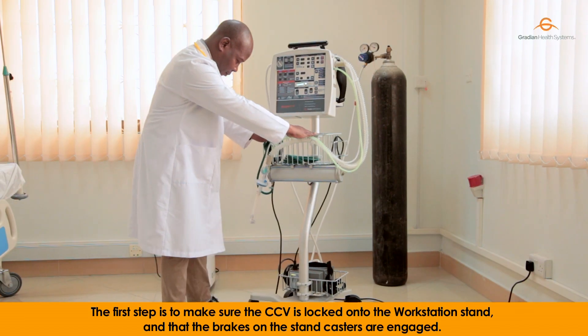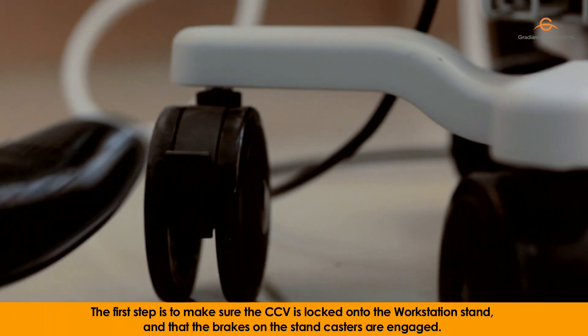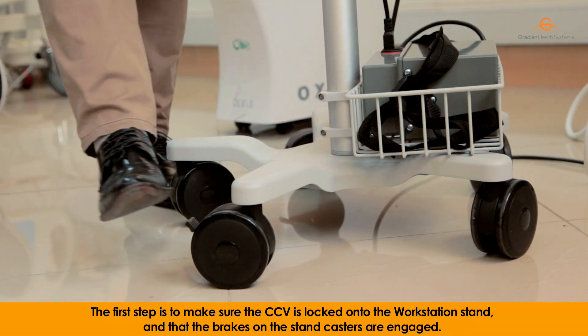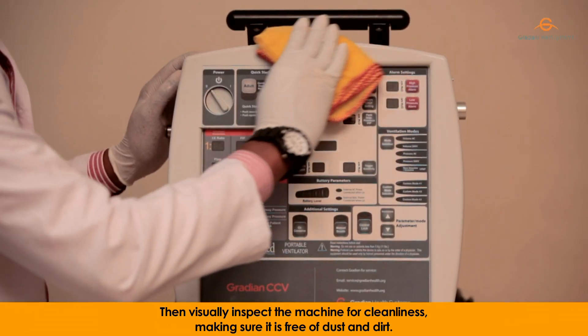The first step is to make sure the CCV is locked onto the workstation stand and that the brakes on the stand casters are engaged. Then visually inspect the machine for cleanliness, making sure it is free from dust and dirt.